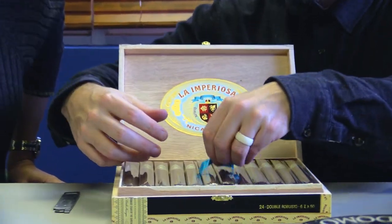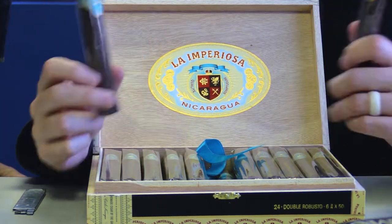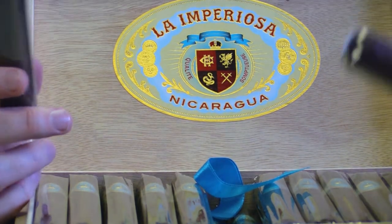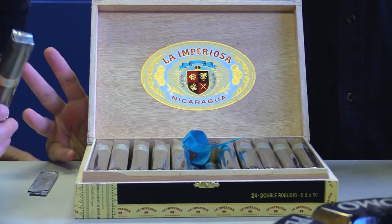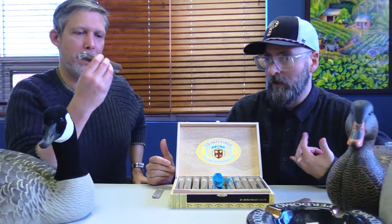The blend is Ecuador Habano for the wrapper, all Nicaraguan fillers. It was made at My Father Cigars in Nicaragua. I'm a My Father Cigar fanboy — love the cigars, and this is definitely one of my favorites. Just a great classic flavor to it — very spicy, very full, very rich. You'll hear a lot of people say they're so full-bodied, and generally speaking, most of the blends are definitely full flavor, very flavorful. But a lot of them smoke really smooth and, in my opinion, not that full-bodied. This is one that smokes pretty full-bodied for me.